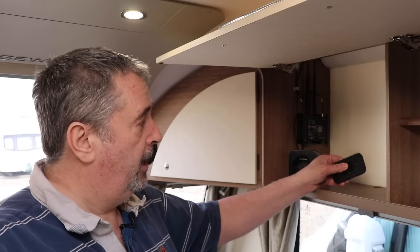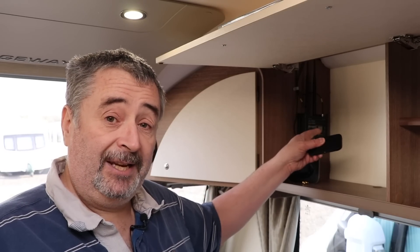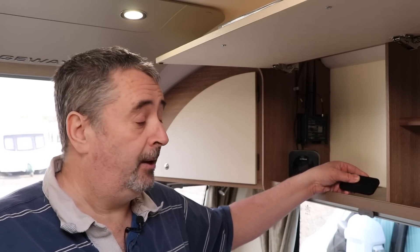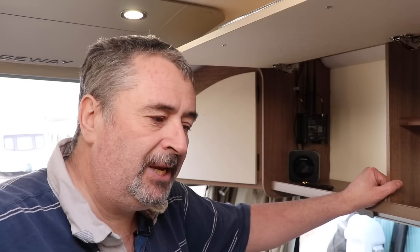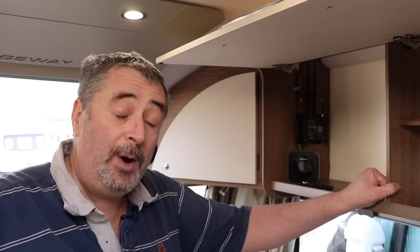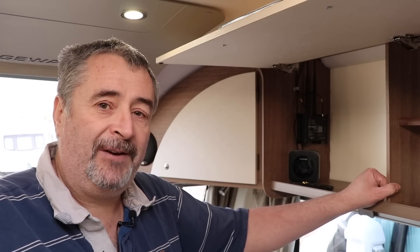That won't work for the Avtex because the Avtex does need the external antenna. So before I carry on, hit pause and put your predictions in the comments below — which one do you think is going to be the fastest?